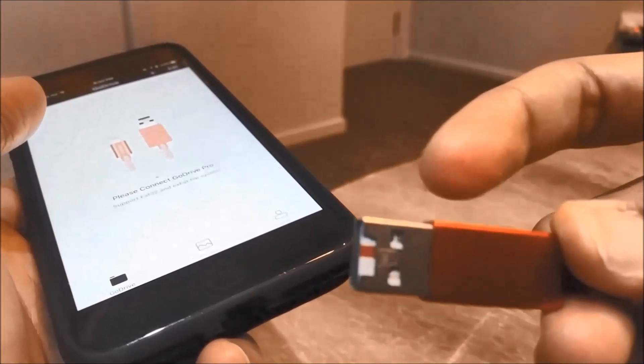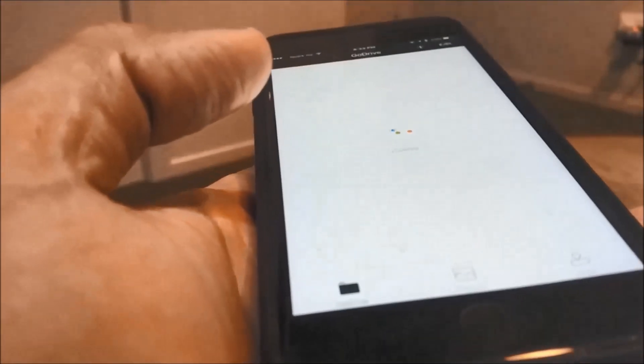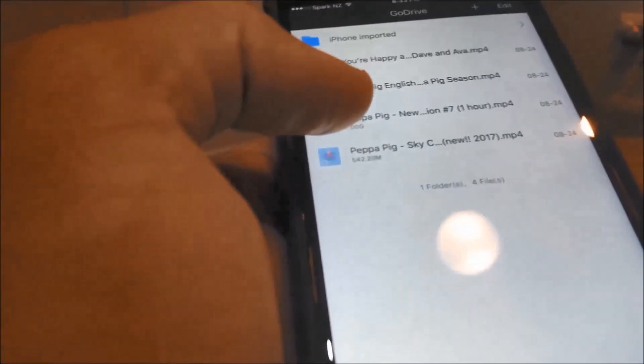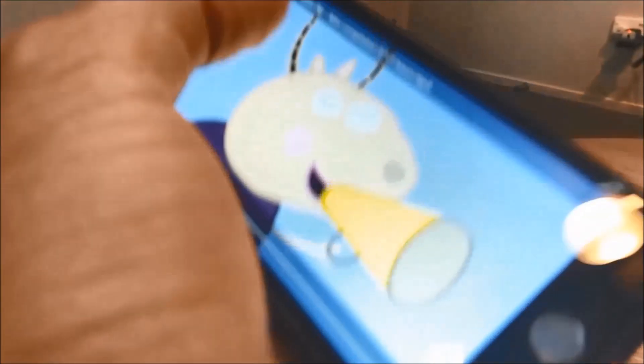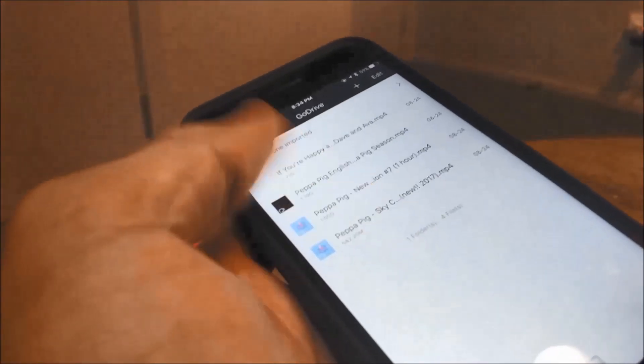I have some videos downloaded on the micro SD card from my laptop. When we went on a recent ski trip, I just put everything on the micro SD card for her to watch — I could access it on the iPad and iPhone whenever she wanted it.